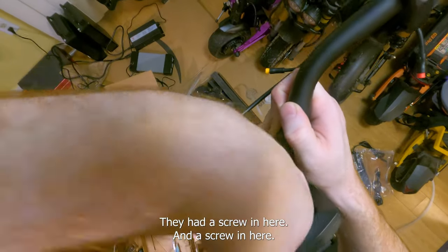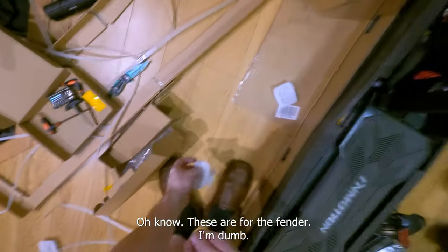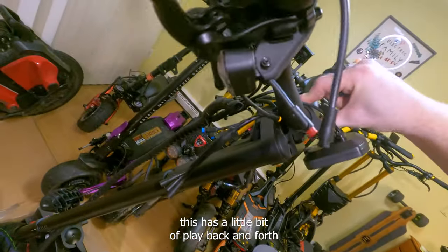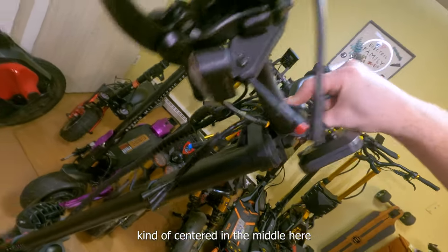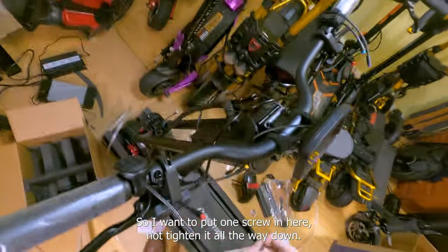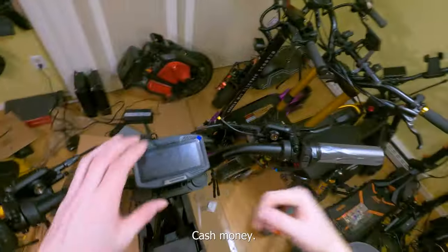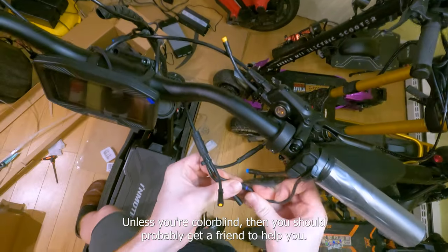Looks like they had a screw here and a screw here from testing, and on the left side of the package we should have the handlebar screws. The tool they give you works for both the suspension and the handlebar screws. You can see this has a little bit of play back and forth — you don't want to tighten it all the way forward or backward, you want it centered so the bars are pushing against those ridged parts. Put one screw in here, another screw here — that's about where I want the bars.